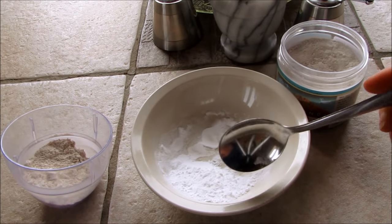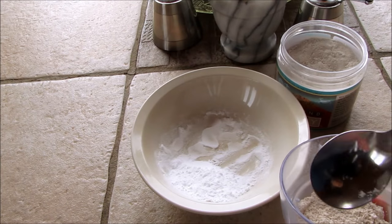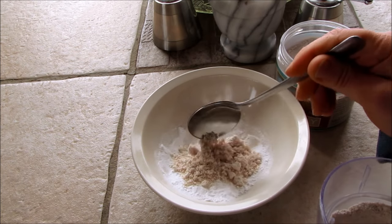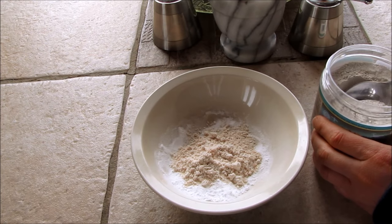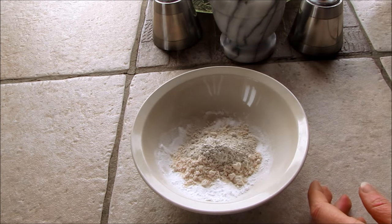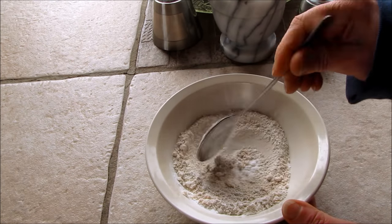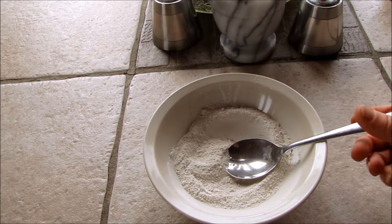Then simply add equal parts. So it's just equal parts oats — I have one tablespoon of baking soda in there — so I'm going to put one tablespoon of oats and one tablespoon of clay and mix it together thoroughly.